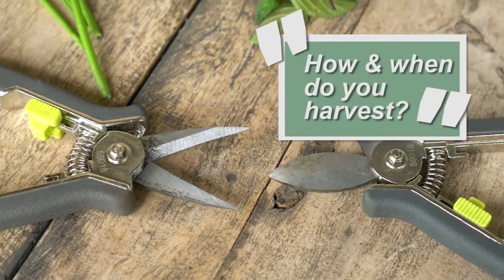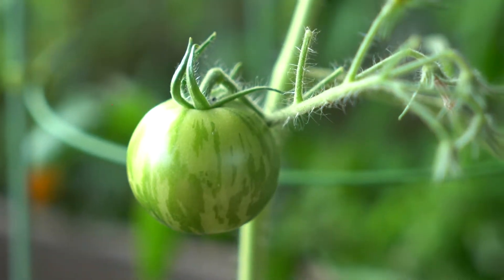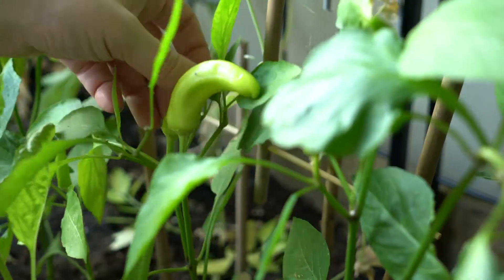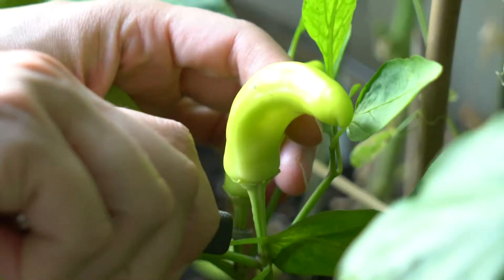How do you harvest and when do you do it? That really depends on the plant. With tomatoes, if we want them to be ripe, it's just a matter of waiting until they're ready. Peppers as well. Chilis, you can pick any time when they're green if you want green chilis, but you might want to wait until they turn red or orange or purple, whatever colour you're growing.